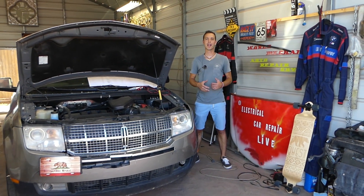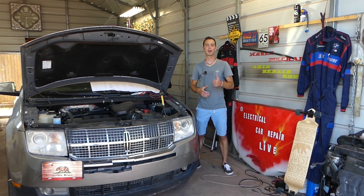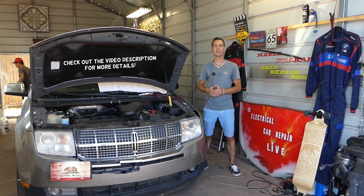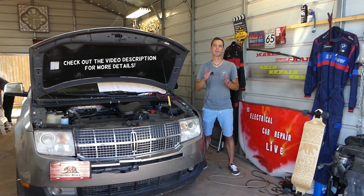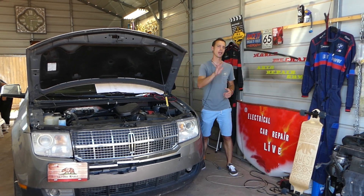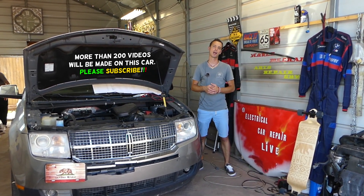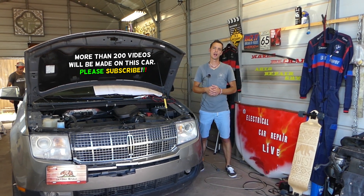Hey guys, welcome back to Electrical Car Repair Life. Thank you guys for watching and subscribing to the channel. In today's video we'll be working on a Lincoln MKX. If your stop lights and brake lights do not work when you press the brake pedal, stay with us — we'll explain which fuse to check. That fuse is known as the brake light switch fuse.